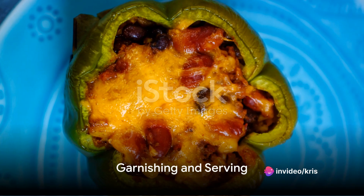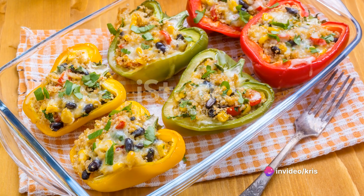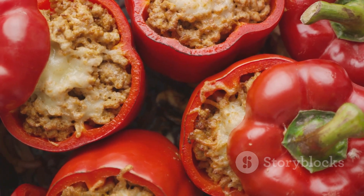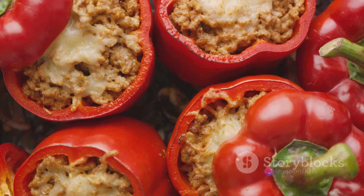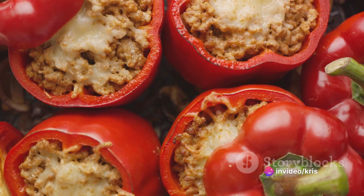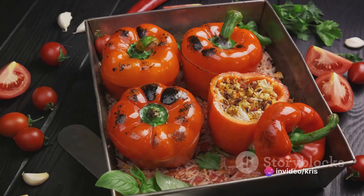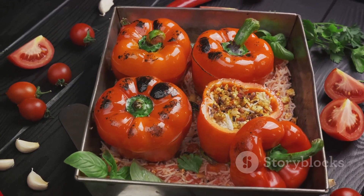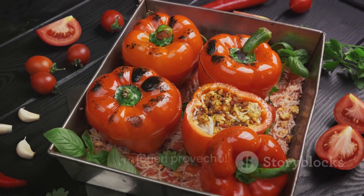Once they're done, garnish your stuffed peppers with fresh cilantro, sliced green onions or avocado, and serve them while they're hot. And there you have it — your very own homemade Mexican stuffed peppers. It's a great meal on its own, or you can serve them with a side of guacamole or salsa for that extra kick. Don't hesitate to customize the filling based on your preferences. Now go ahead and enjoy this delicious and satisfying dish. Buen provecho!